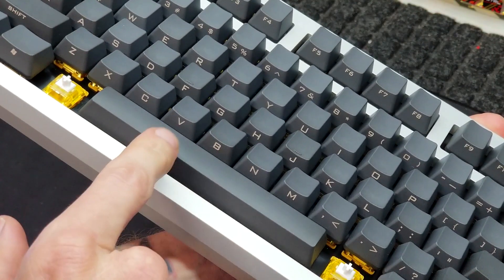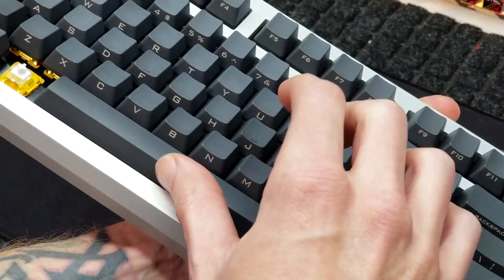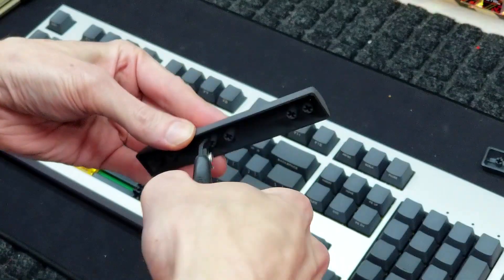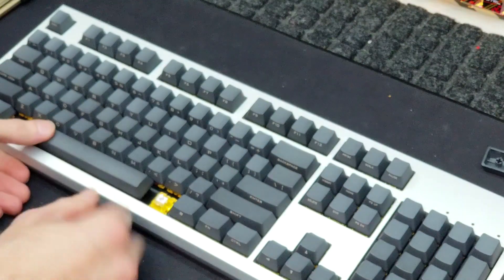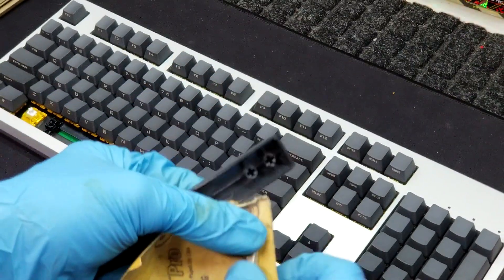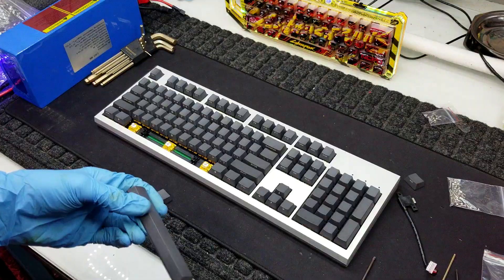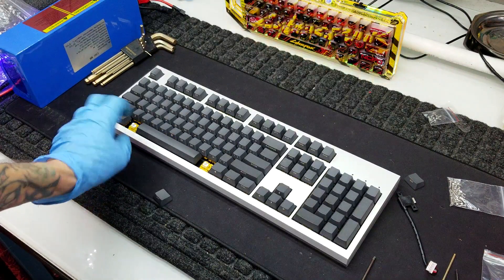I did run into one issue with the space bar sticking down, so I had to investigate. It's usually one of maybe three things. The first thing I did was chop off an additional stem which I thought might be rubbing on the case housing — but after removing it, it was still sticking down. The actual culprit is that these thick space bars are just a little bit too thick and start binding on the switch housing. Taking about 0.3 of a millimeter off on either side fixed it, and as confirmed, everything is going well.